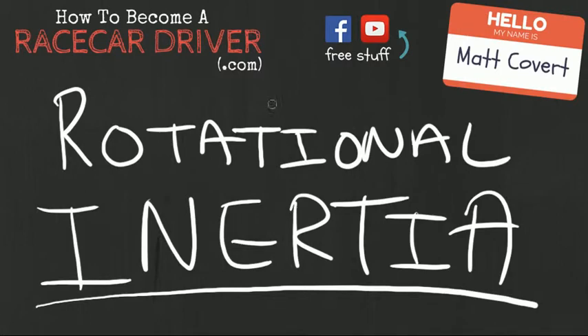Hey everybody, Matt Covert here again from HowToBecomeARaceCarDriver.com. In this video we're going to talk about rotational inertia. We touched on this briefly in a video recently called Types of Engine Drag, where we talked about some internal components of the motor, but we're going to talk about a couple of other things we didn't touch on in that video. So let's hop right in on rotational inertia.